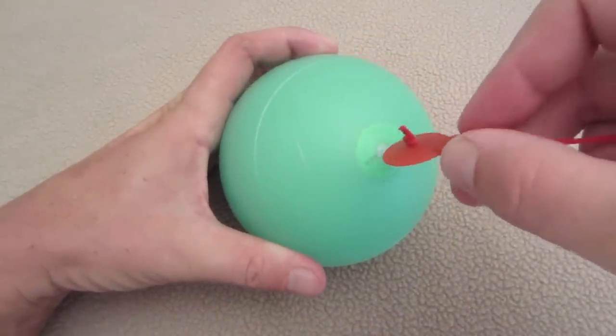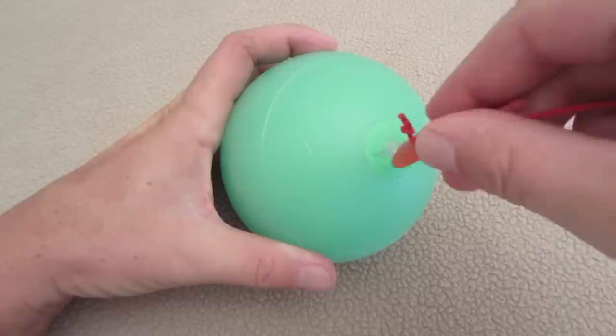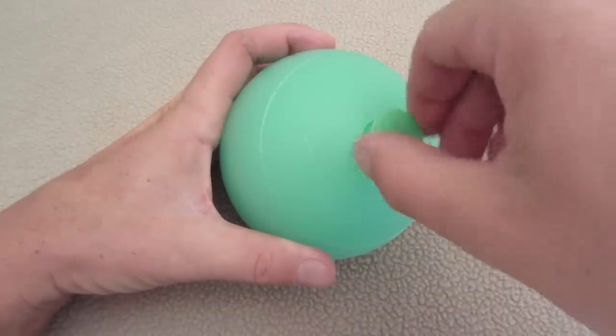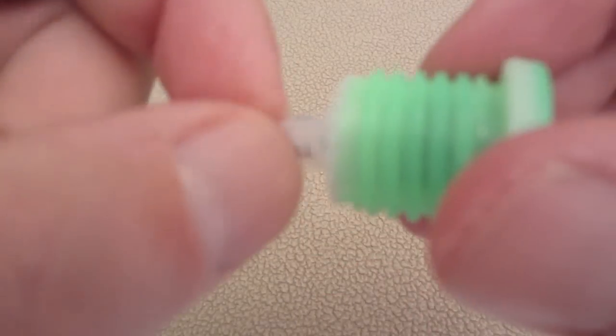Before you can start using them, you have to pull a tab out of all the batteries. You just take the tool that came with it, put it in the slot, and twist it. Once it's twisted, it'll reveal the battery compartment. Once you have that open, you'll see a tab that says 'pull' — just pull that piece of plastic out.